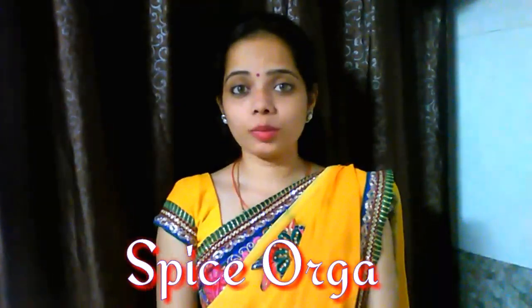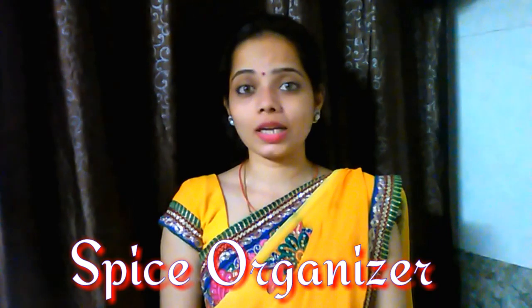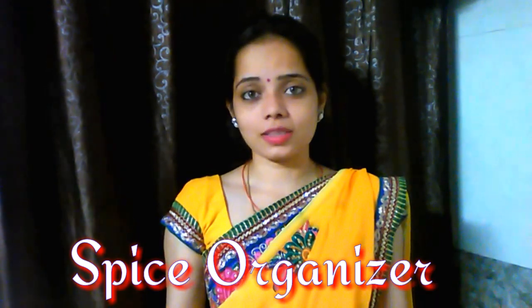Hello friends and welcome to my channel. Today's video is about how to keep food organized in a small space. It is important to organize the food in the kitchen, especially if your kitchen is small.